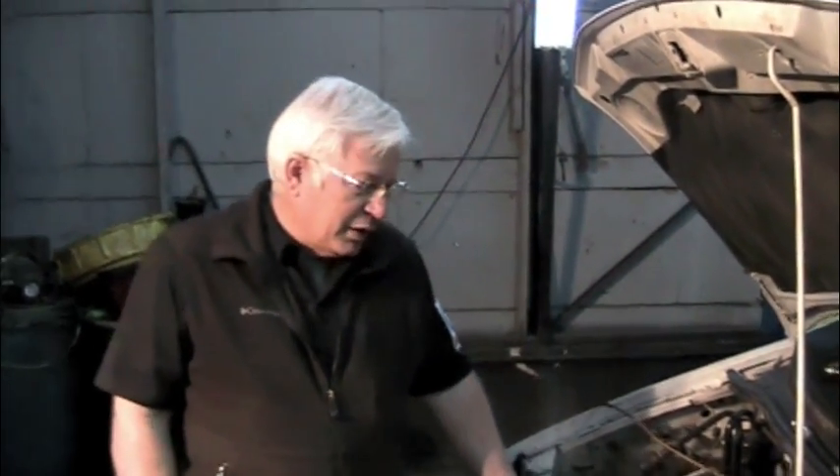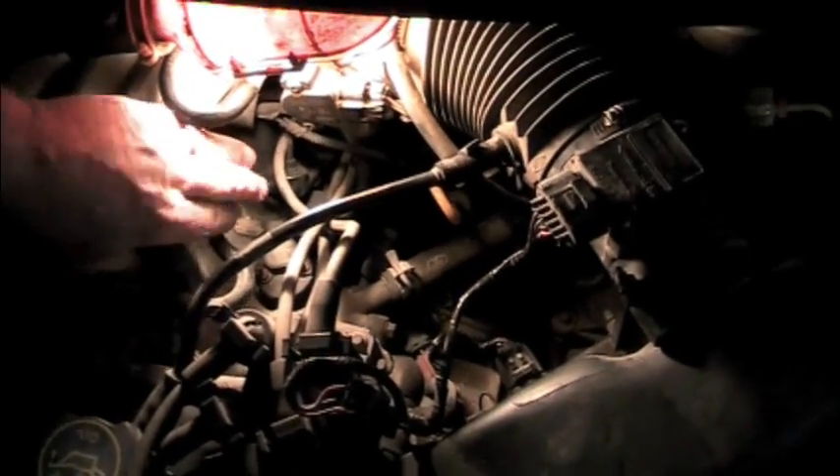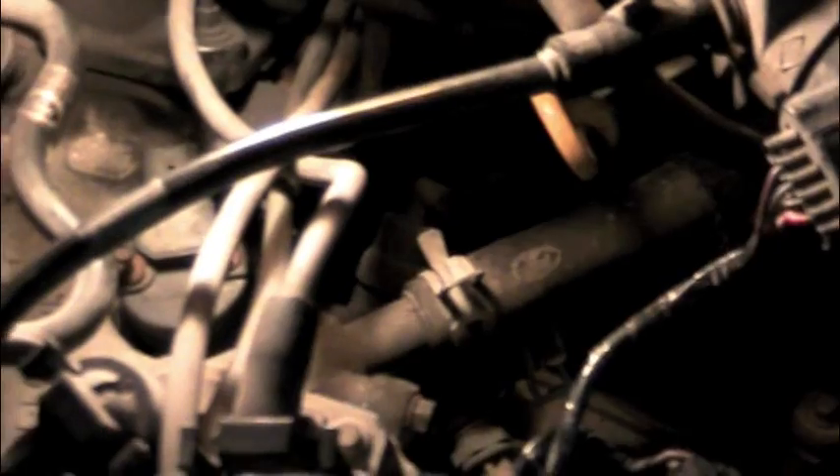First thing we did was come down and look at the cam sensor. When we looked at the cam sensor down here, we could see it had a crack in it.